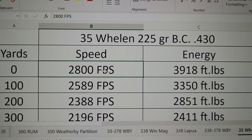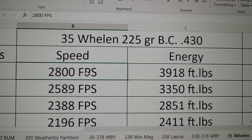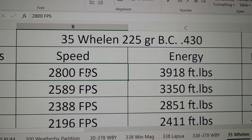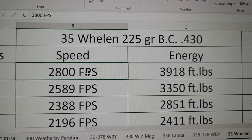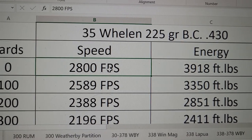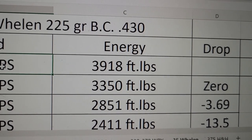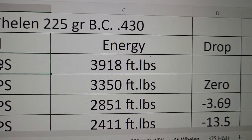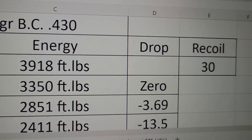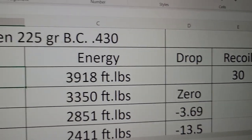Now let's see how close the .35 Whelan gets to the .338 Win Mag. The .35 Whelan loaded with a 225 grain Accubond with a BC of .430 — the problem with the .35 Whelan is that with its traditional hunting bullets it's not going to be able to match the .338 Win Mag's BC. But you can push that at 2,800 feet per second, and the muzzle energy is almost 4,000 foot-pounds in a non-magnum. This is a non-magnum with magnum performance, and it does come with some magnum recoil at 30 foot-pounds in a 9-pound rifle.